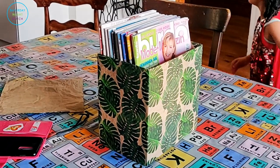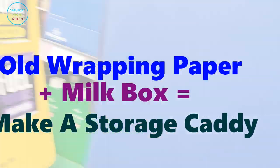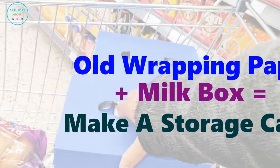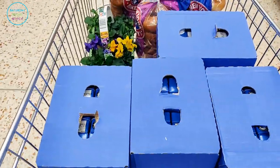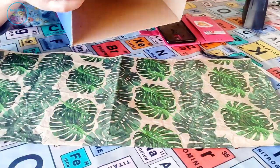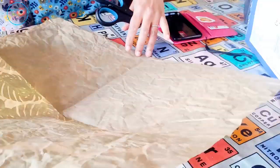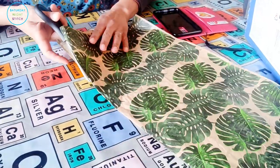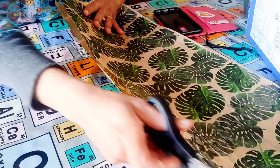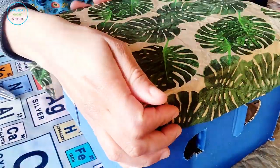Hello lovely people, it's Hila here from Saturday Night Stitch, and today I'm sharing with you how I like to make my magazine storage caddies. As you know, I've got five kids so we tend to buy things in bulk, and we get a lot of these old milk boxes. I just hated throwing them out, so I stumbled upon an idea to use them as storage boxes for my sewing patterns and sewing magazines.